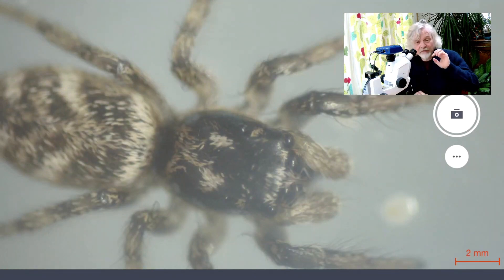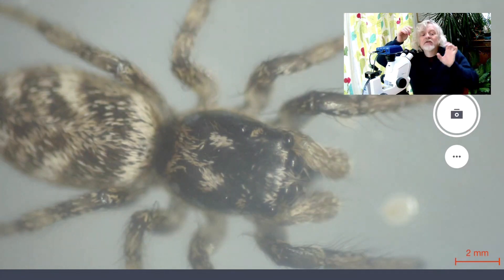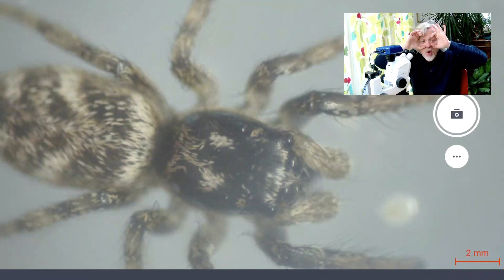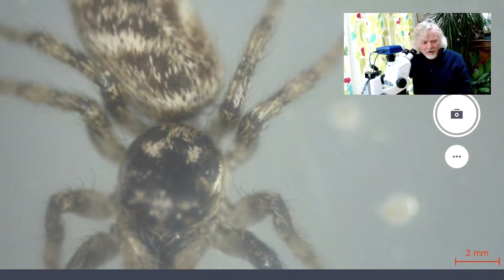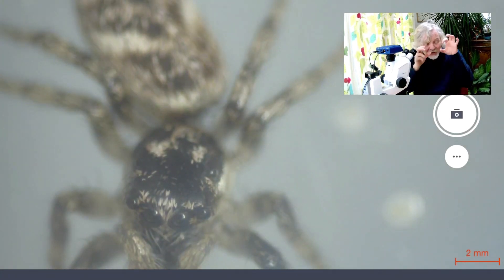Can you see at the front it's got these two huge eyes? If you could see it from the front face you would see these enormous great big goggle eyes, and then it's got a pair here and then a pair further back. Look, it's turning its head up — look at those eyes! Isn't that amazing? So it's got these big eyes at the front.